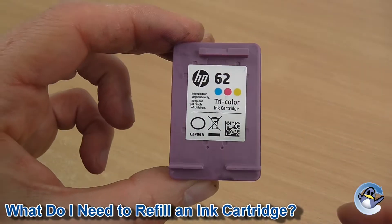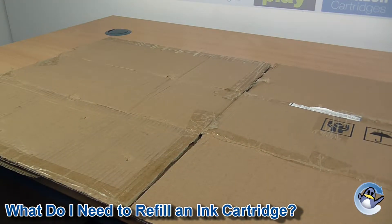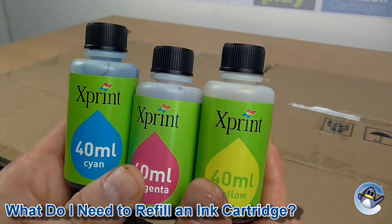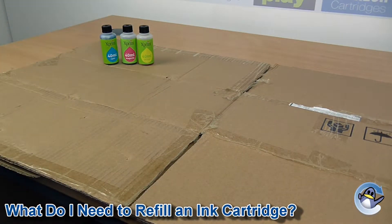To refill your cartridge you will need a surface that you don't mind getting a little inky — I've slapped some cardboard down here over my normal desk. You'll also need the relevant colours of ink to refill your cartridge. For a black cartridge you just need the black ink, but for colour refills you are likely to need cyan, magenta and yellow. For refilling at home I would recommend investing in some bottles of universal ink, which can be found online for a reasonable price.